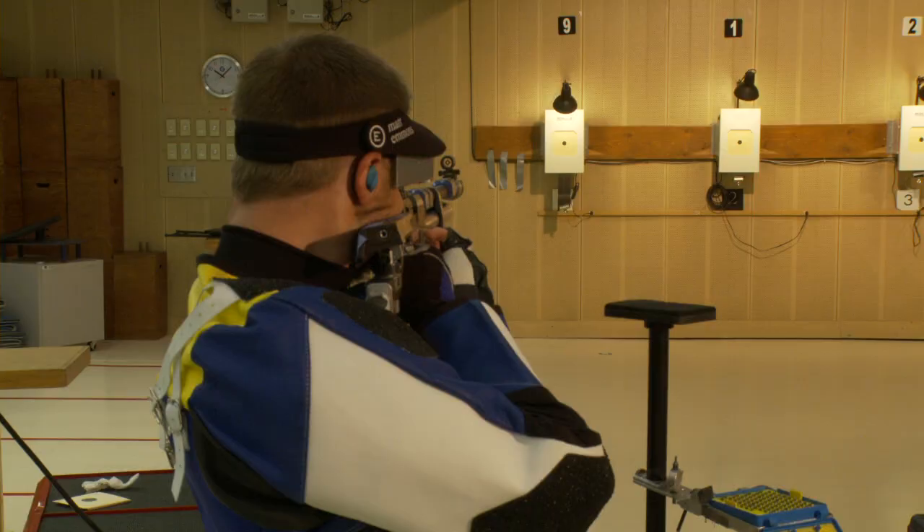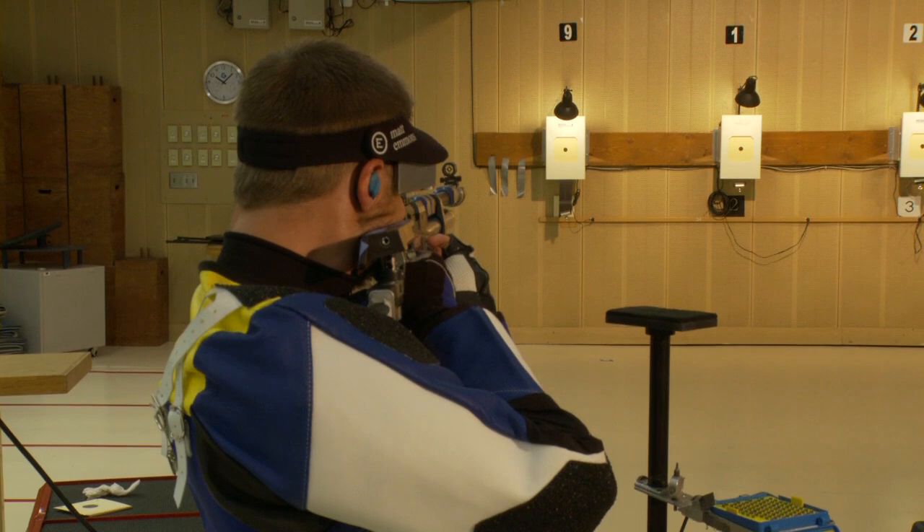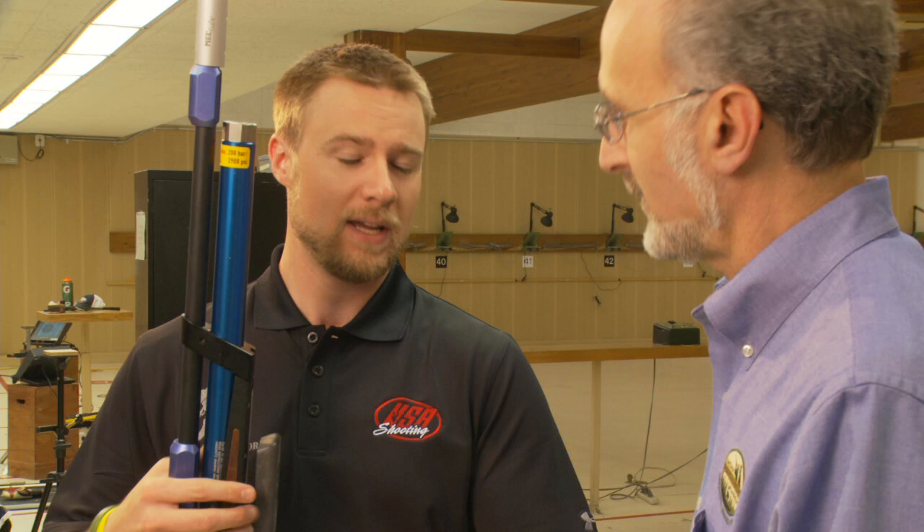Matt is going to explain all of those sports to us. We'll start with air rifles, since I'm standing here with my air rifle. Air rifle is done from the standing position only at 10 meters, and the men shoot 60 shots in an hour and 45 minutes. Included in that time is your sighting period, so at the start you can take as many sighters and as much time as you want, but it's included in your total time limit.